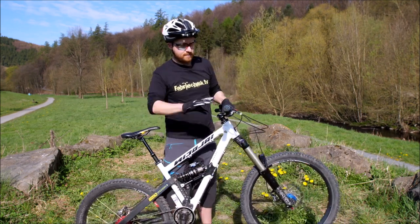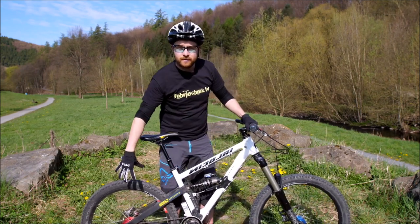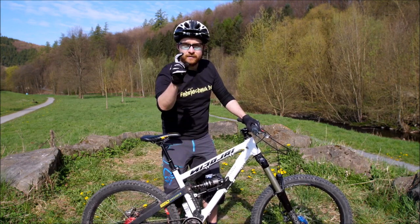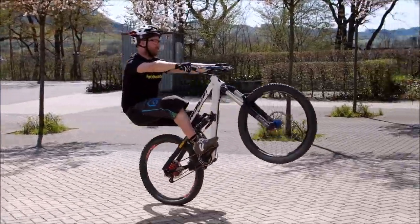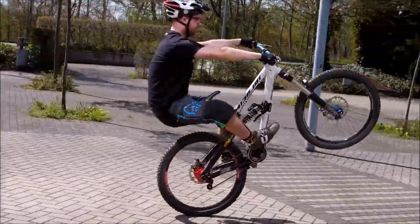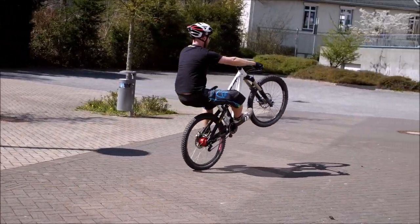Ähnlich wie beim Wheelie muss die hintere Bremse top funktionieren. Die Beläge müssen top in Schuss sein – Bremskraft und mit einem Finger leicht zu dosieren. Für den Manual solltet ihr den Sattel absenken. Wenn ihr eine Vario-Stütze habt, hilft das natürlich total. Sonst per Sattelschnellspanner. Wenn ihr ein kleines Dirtbike fahrt, habt ihr den Sattel eh ganz unten. Ihr braucht auf jeden Fall den Bewegungsspielraum.